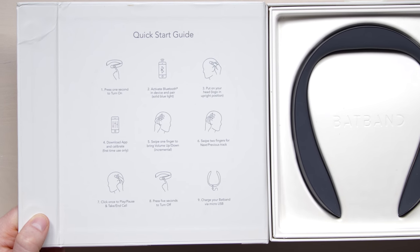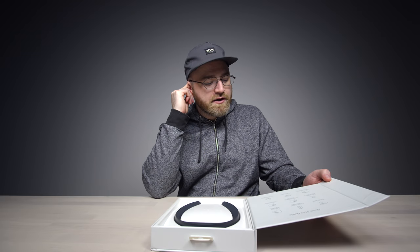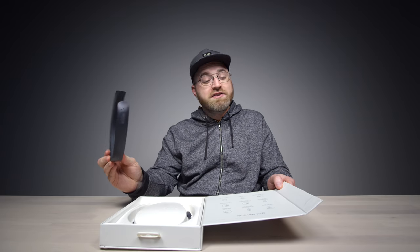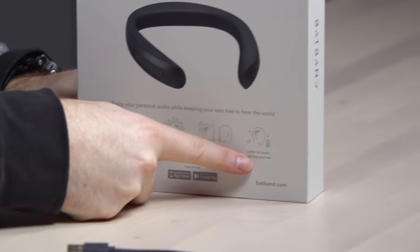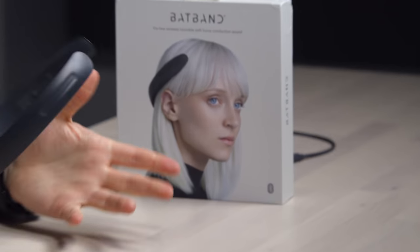Download the app to calibrate. Swipe one finger to bring volume up, two fingers for the next or previous track, and click it once to play/pause and take or end a phone call. That is so strange looking — I mean, it's certainly not headphones. I've done videos on bone conduction style headphones before, but they looked more like headphones that wrapped around the back of your neck. This is unmistakable. If you see this thing, you're gonna ask some questions.